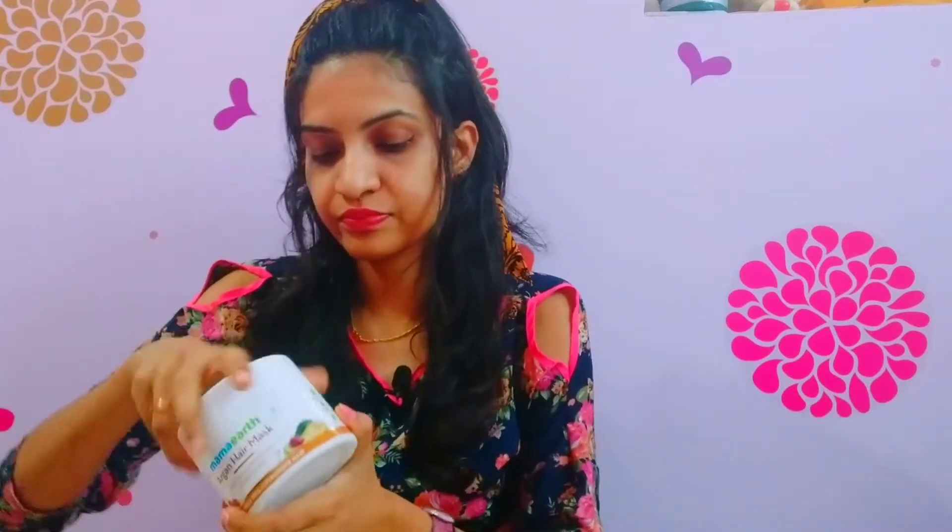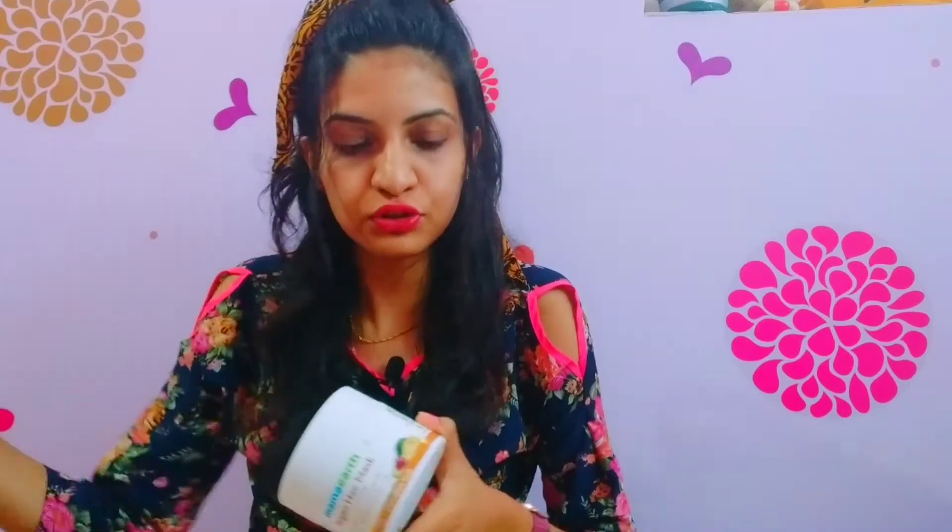This box is very convenient to carry for any travel purpose as well. If I talk about the smell, the smell is good — it's not fully fragranced or harsh. I guess it doesn't leave any kind of smell after washing either. It is not too hard; it's good, not too harsh.